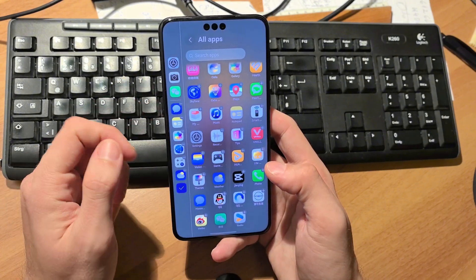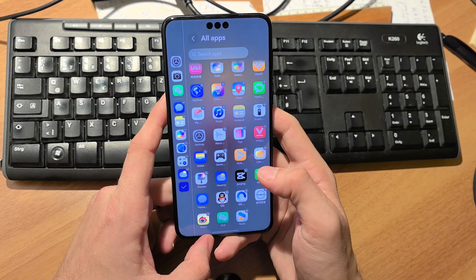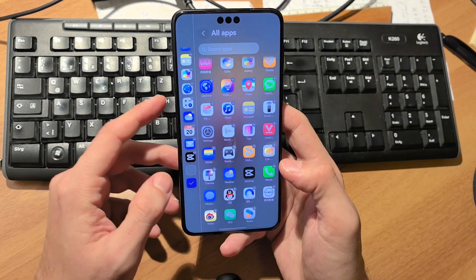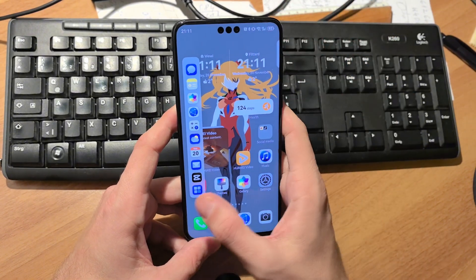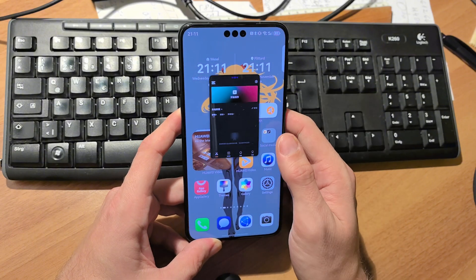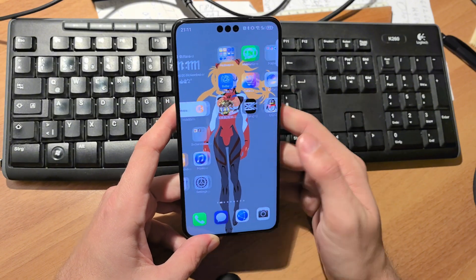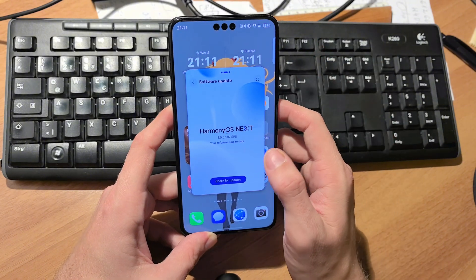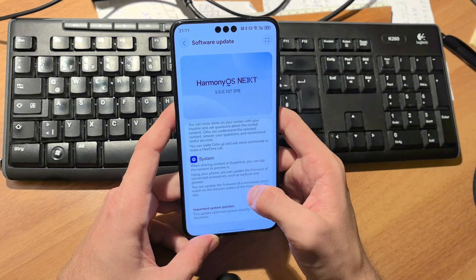For example, I can add CapCut to the bar just by pressing on it, and it's added. I can search for apps as well. Now I can start CapCut in a little floating window, make it smaller, move it around, and resize it. This shows how flexible the operating system has become, with nice effects even when in full screen.